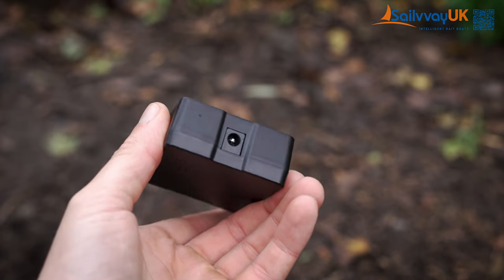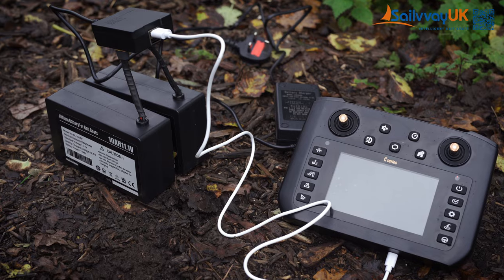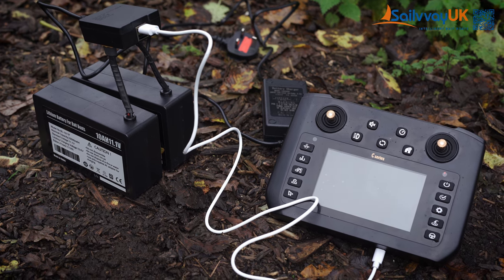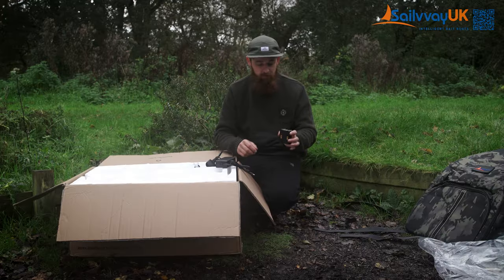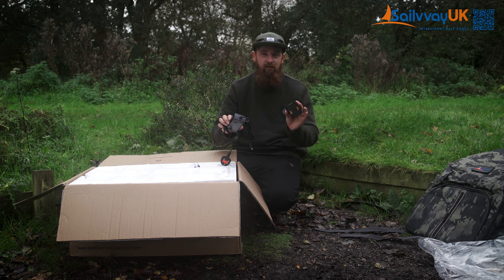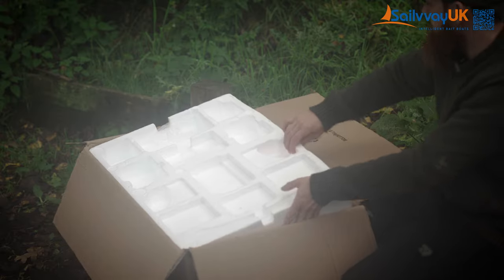You've got all your charging kit — you can charge everything from this. Your two batteries will go into here, and then your charger, which is USB-C, will go into here. For your remote as well, it's nice that you don't have multiple plugs for multiple batteries: one plug, one bit of kit, and you can charge everything from it.